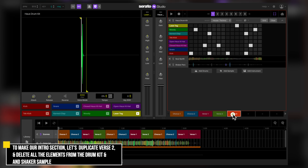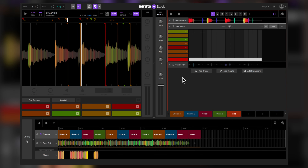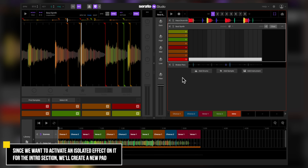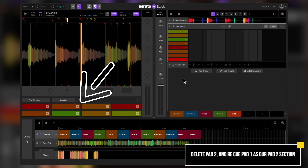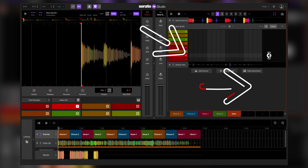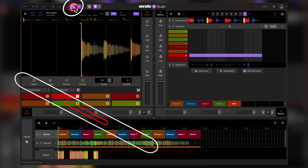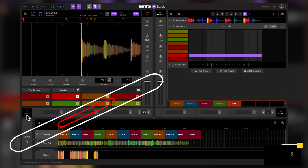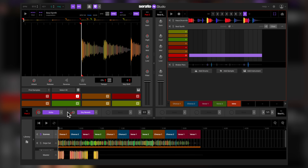This remix is almost done. To complete it, let's add a cool intro section with effects. Let's copy Verse 2 and delete all the elements from the house drum kit and shaker sample. The sample we're going to use as an intro is a soul synth sample. Since we want to activate an isolated effect on it while it's playing during the intro section, we'll create another cue point or pad. The first thing we're going to do is clear the soul synth sample as well. Next, let's delete cue point 2 or pad 2 and place it at cue point 1 or pad 1. This pad will be the only one we'll be affecting. To activate an effect on it, let's view our effects section and make sure effects pad number 2 is shown. Now let's add an effect on it as well as a dry reverb effect. Now let's give our intro a listen.